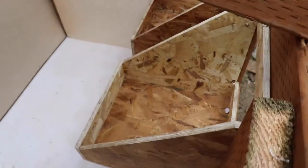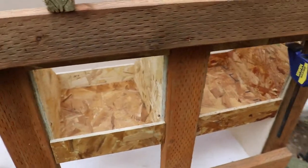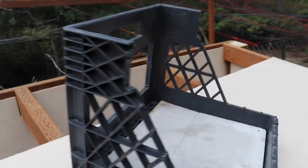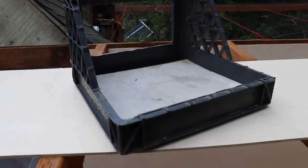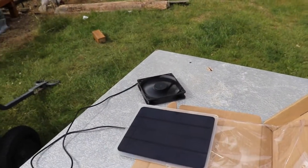When I was over at Tractor Supply the other day picking up some chicken food, they had some nesting boxes on sale — not bad, we'll have to see how they hold up. Normally I use an old milk crate cut apart, and those make really good nesting boxes.